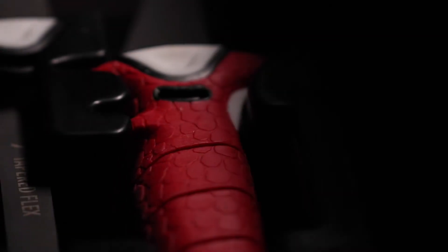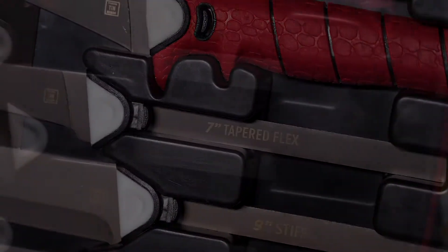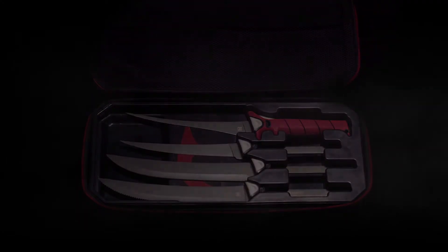Introducing the Bubba Multiflex Full-Tang Interchangeable Set, a first-of-its-kind revolutionary interchangeable blade system featuring four legendary blade styles: the 8-inch ultra flex, 7-inch tapered flex, 9-inch stiff, and 9-inch serrated flex. One system, any situation.